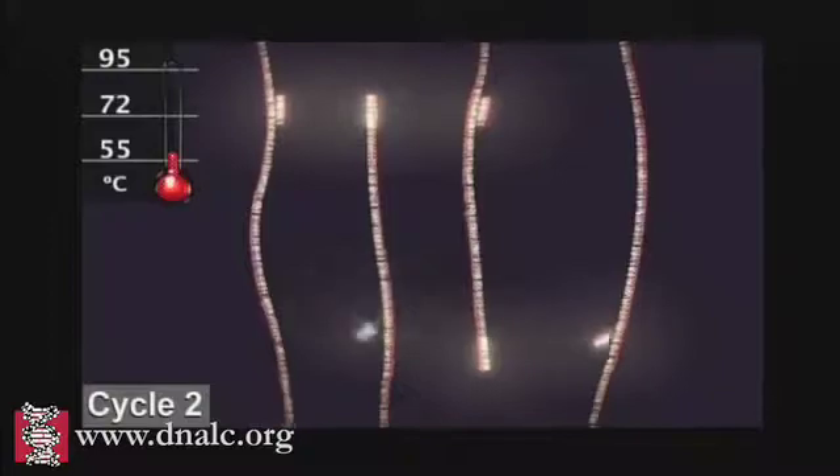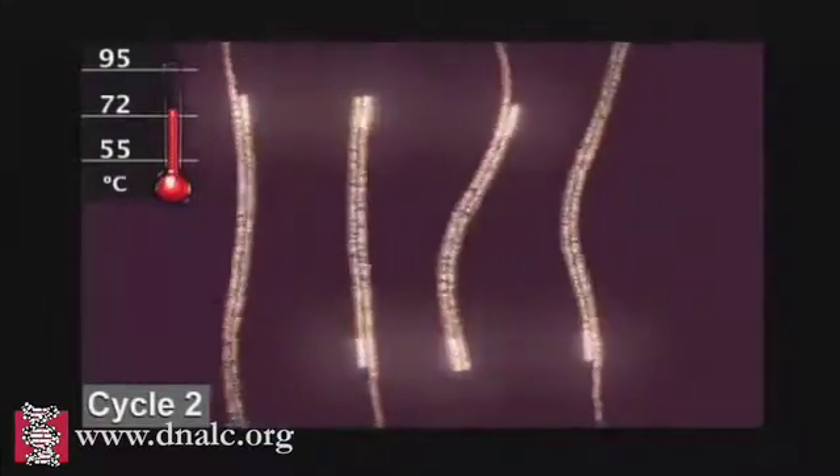In subsequent cycles, the process of denaturing, annealing, and extending are repeated to make additional DNA copies.